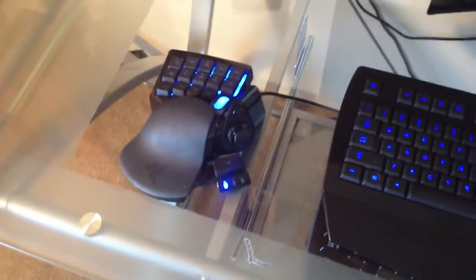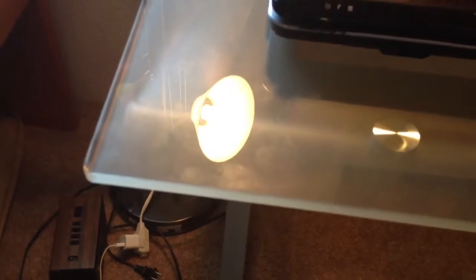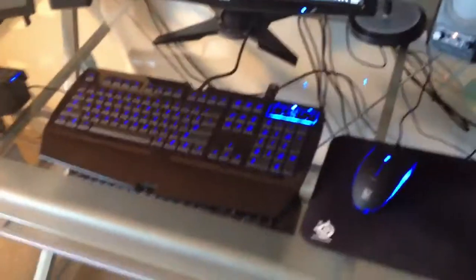The only downside I found with the glass desk is that you will get fingerprints all over it. If you're OCD like me, you're going to have to wipe it down just to make it look a little bit nicer. It's not really too bad, but just as a heads up.